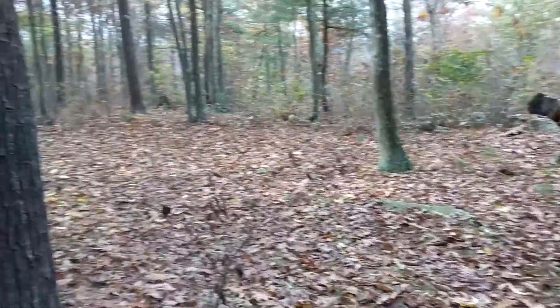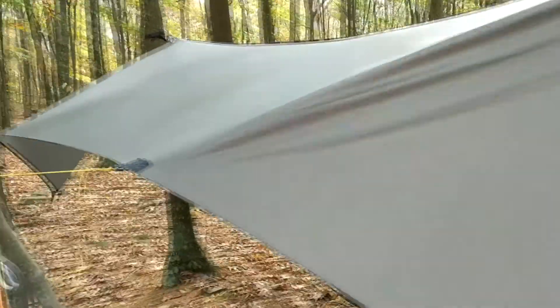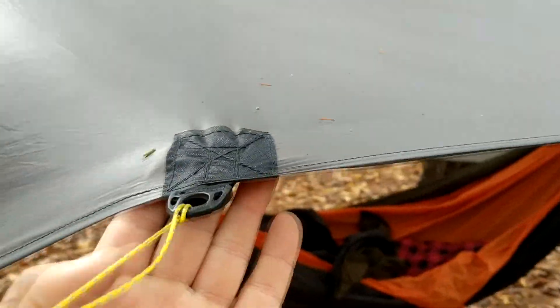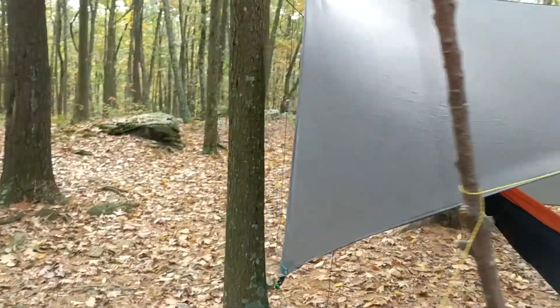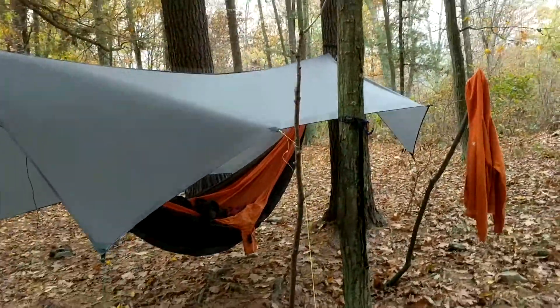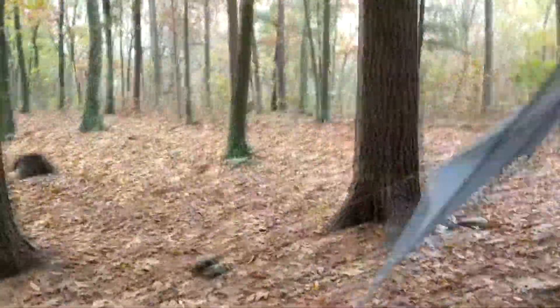Before I came out, I fired up the sewing machine and put on some tie-outs for the porch mode, which I've been talking about doing all season and just never got around to doing. This just allows me to raise up the front like this and create some kind of wind protection. Did that on one side, and just for this trip I went ahead and did one in the back right here to help keep it pulled out.